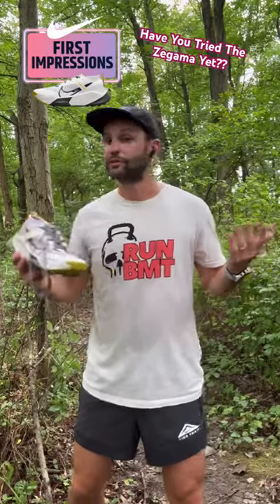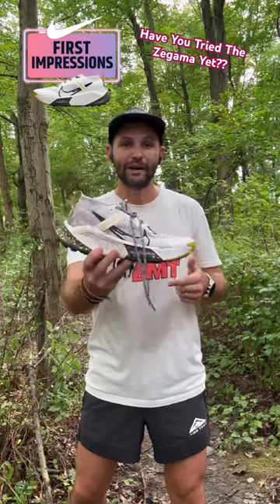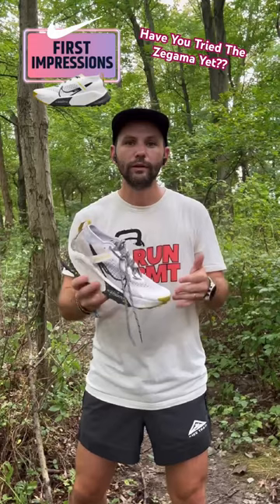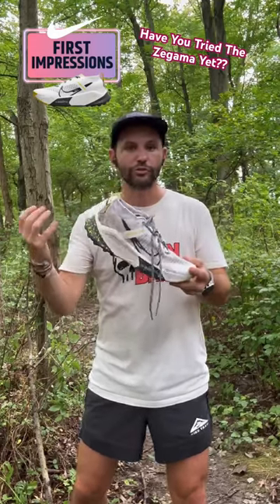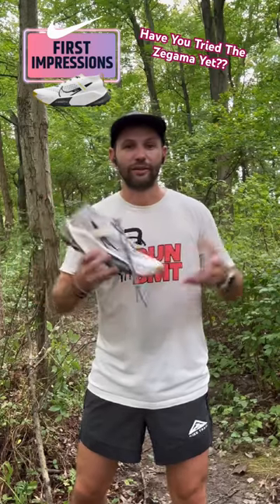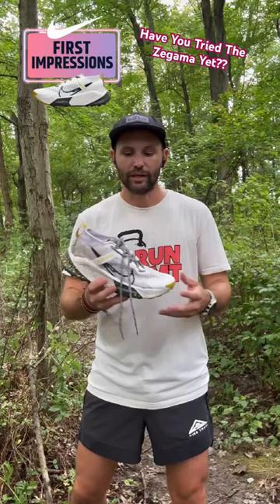We're back at it with another First Impressions out here on the trails, and today we're talking about the Nike Zumex Zagama. I know I'm late to the party but I am really liking this shoe. This shoe has been a surprise to me — I was worried that with this much stack I wasn't going to love it here on the east coast, but it's definitely answered the bell on the majority of the runs I've taken it on.